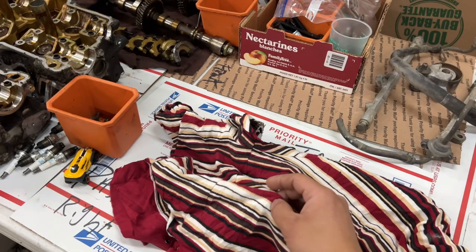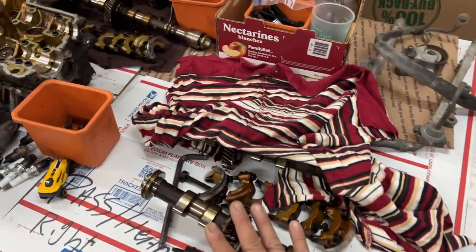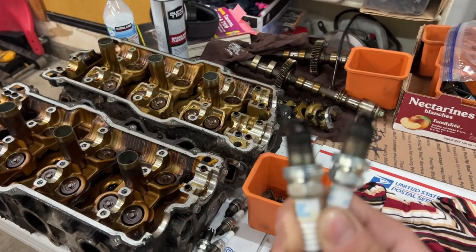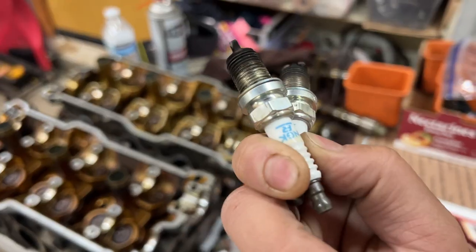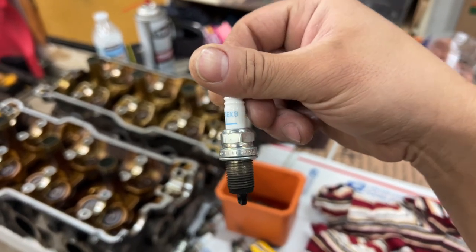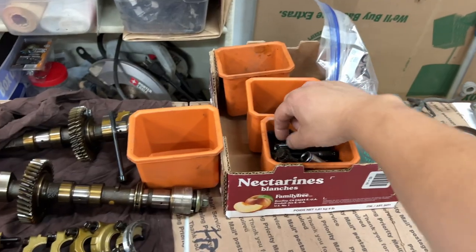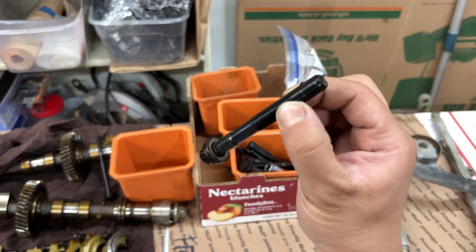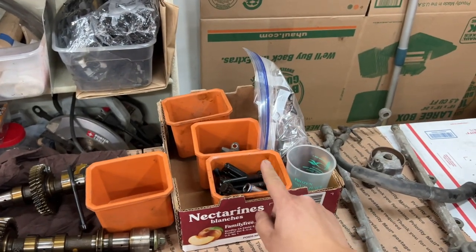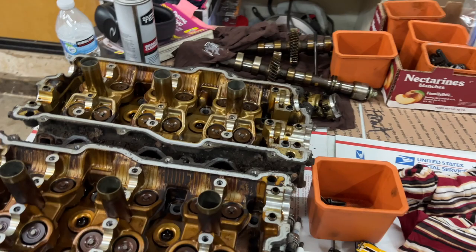These are the cams for the driver's side or passenger side - I have them all covered up and organized. You have to make sure you keep everything organized. These are the spark plugs - they look to be in normal condition, not too bad. They weren't using the correct ones; these are NGK and we're going to put all new NGK spark plugs in. These are the heads, these are the head bolts - head bolts are not reusable so we're going to get new ones. Keep in mind you do want to keep the washer - we will be reusing the washers. Those are all the valve cover bolts and all that stuff is going to get cleaned.